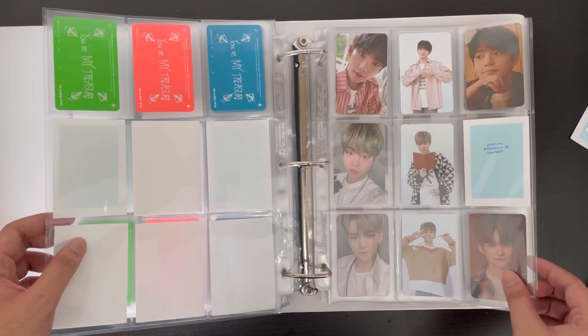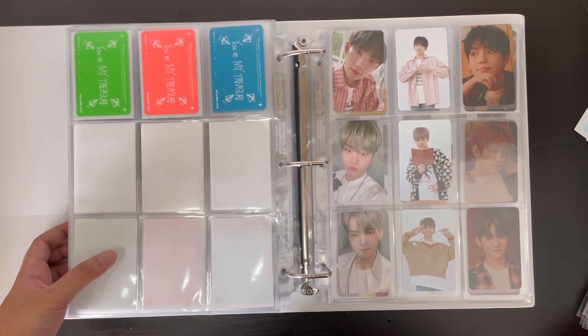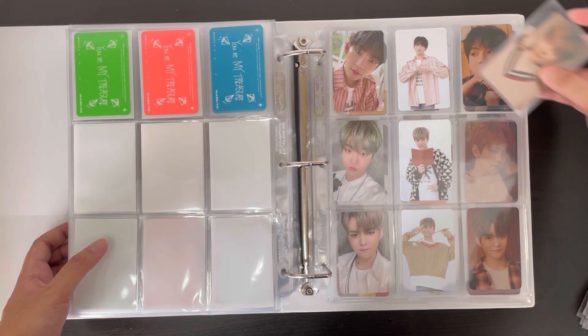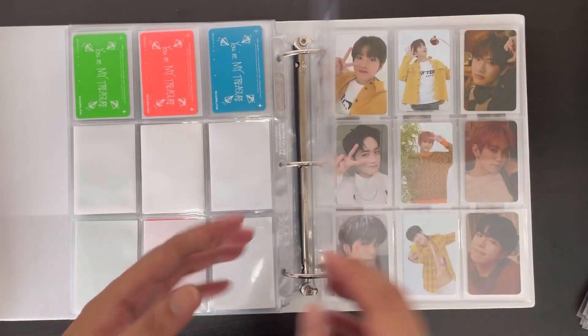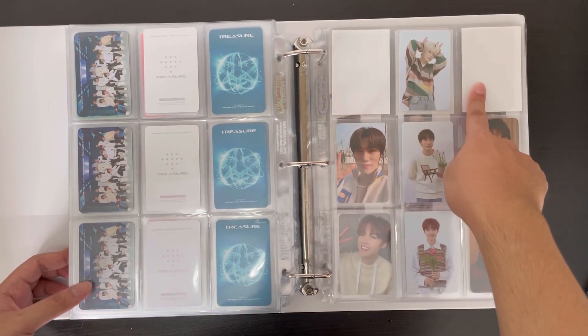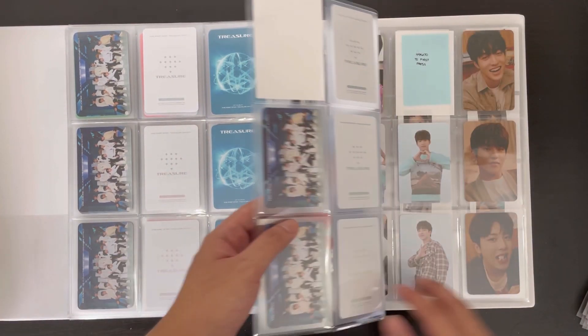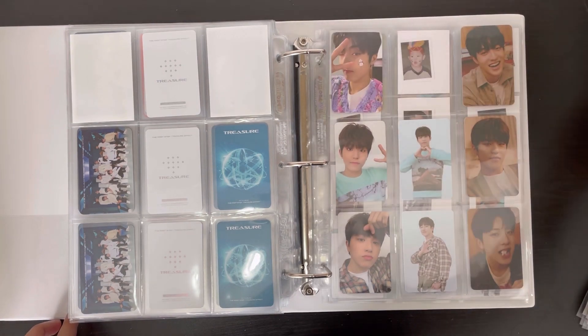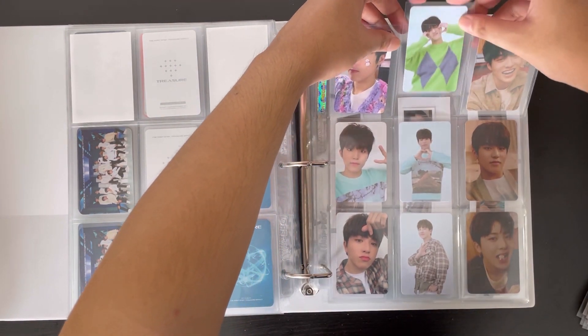Moving on to the K-Town4U pre-order benefits for Treasure Effect: I have Jihun's card, which completes this section. I also have Asahi's cards on the way, which should complete my pre-order benefit collection for him, and I have Haruto's card, which completes this page.